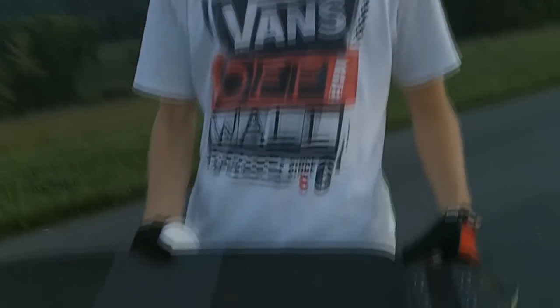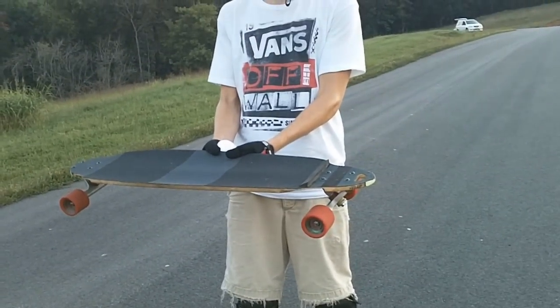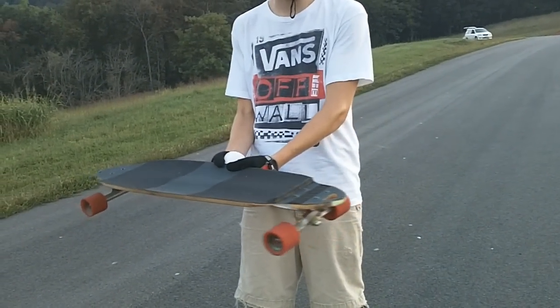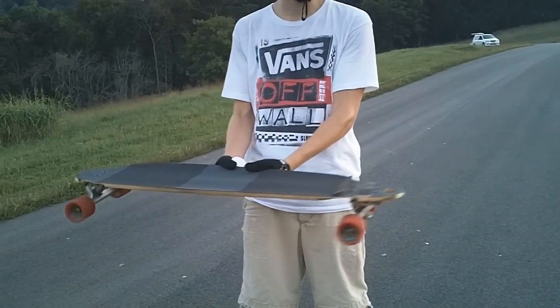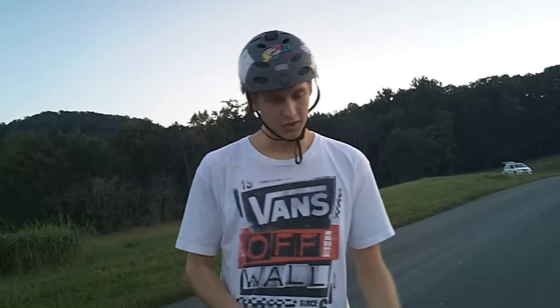When you're executing a Coleman slide, you can either rotate the board 180 degrees or do what some people call a pendulum — where you throw out the board to be perpendicular to the direction you're traveling, or a little farther than perpendicular, and bring it back into your original stance. Some people call that a pendi. Your shoulder movement is what determines whether you do a 180 or bring the board back.